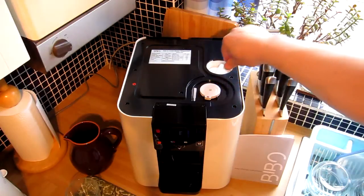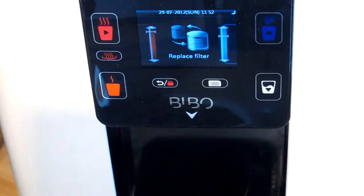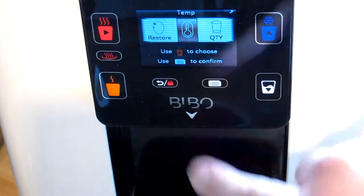Twisting it down and into place — it goes down just another few millimeters and I can feel it's a good solid fit, definitely in place. The screen has now gone back to the 'Replace Filter' message. I've actually changed the filter but it doesn't know it's a new one yet, so I need to tell it by going into the menu.